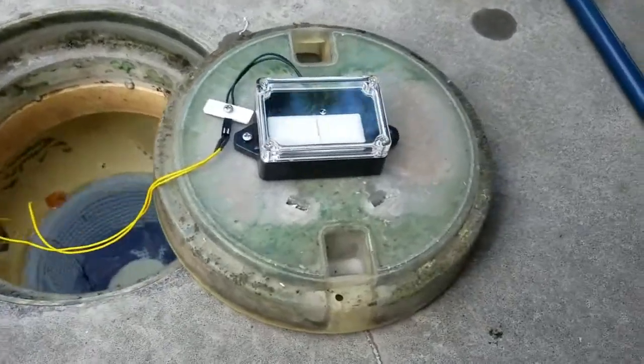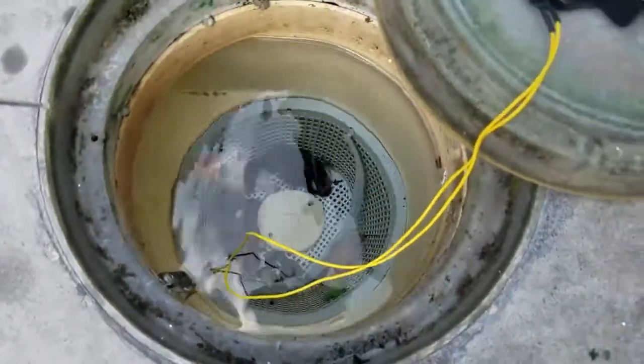Here it is mounted on the skimmer lid, and the float is mounted on the side, which still allows the basket to come out.